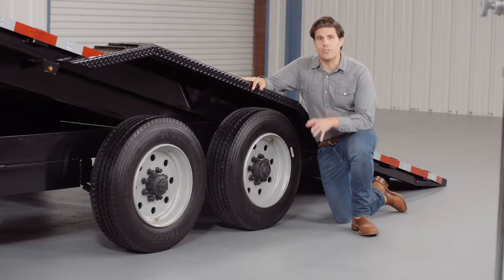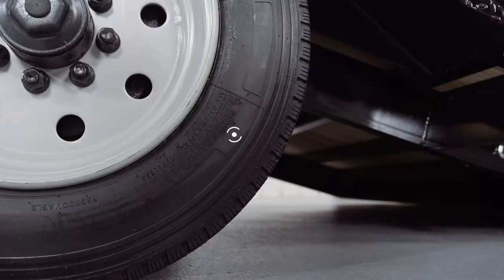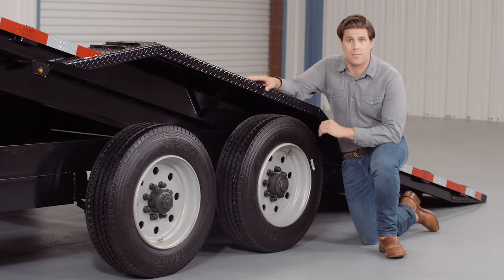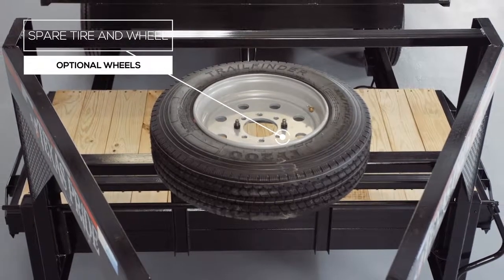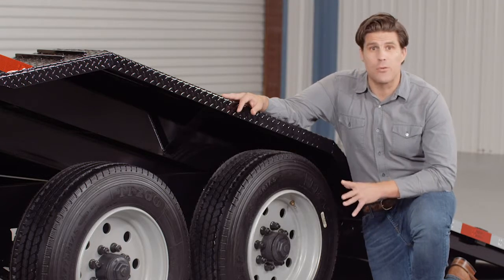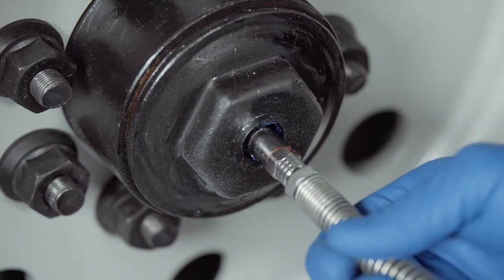For running gear you have two heavy duty 9,000 pound 8 lug axles with brakes on all four wheels standard. If you get in a tight situation you want all the braking power you can get. This trailer rolls on four 17.5 inch premium radial 16 ply tires mounted on 8 hole high grade steel wheels for maximum stopping power. There is also an option for an available spare tire and wheel that mounts inside of the gooseneck, out of the way yet easily accessible. One highly important standard feature on these axles is the convenient built-in lubrication system. To fill or top off the central grease reservoirs you simply pop the hub center cap off and fit a grease gun over the zerk fitting and fill.